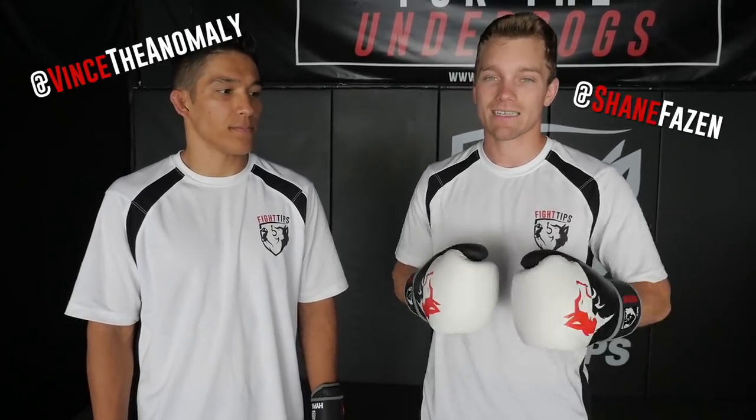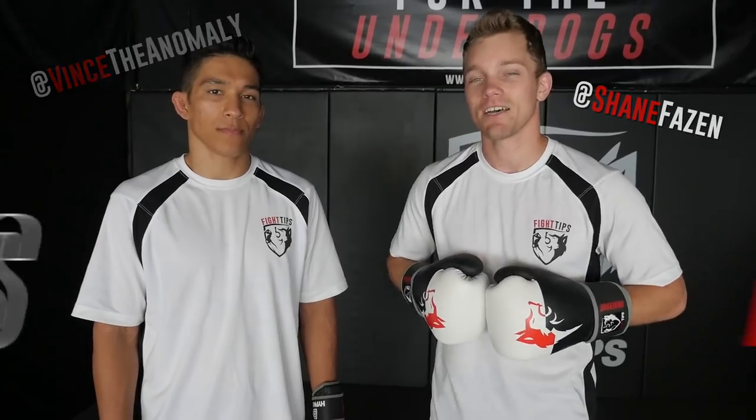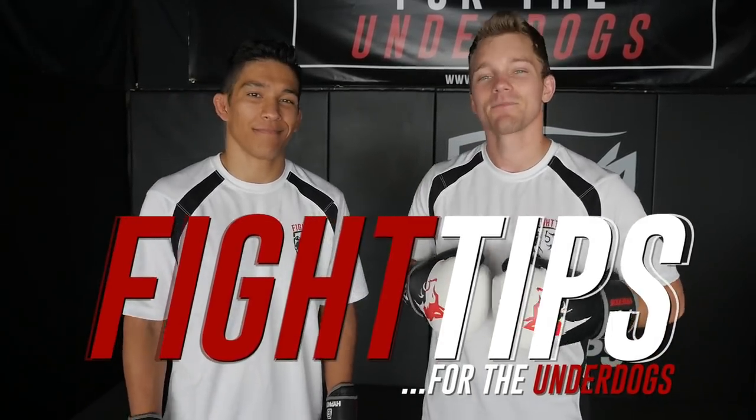Alright guys, thanks for watching. Remember, you don't always have to use your hands for strikes — you can dictate the range, control your opponent, or knock them off balance. Until next time, I'm Shane. I'm Vince. Fight Tips for the Underdogs.